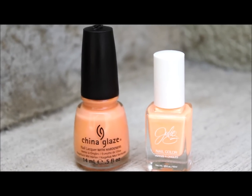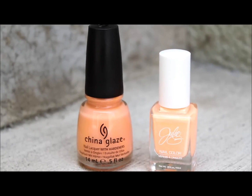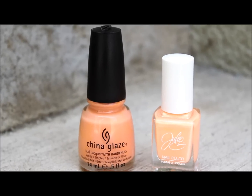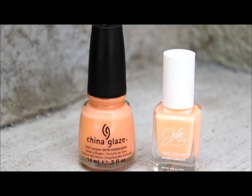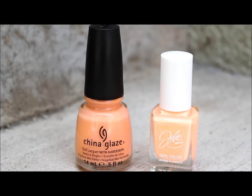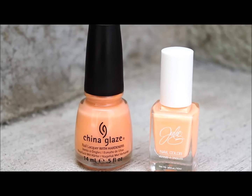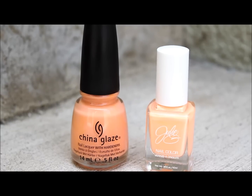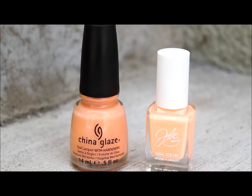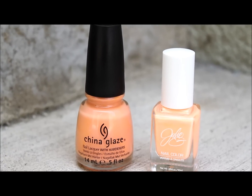So this is China Glaze Peachy Keen next to Julie G's Nine to Five. The colors are pretty similar — the only difference is that China Glaze Peachy Keen is just slightly darker and Julie G's is a lighter peach. China Glaze can range from $6 to $8 versus Julie G's at $4, so Julie G's is basically half the price and would be a pretty good dupe.